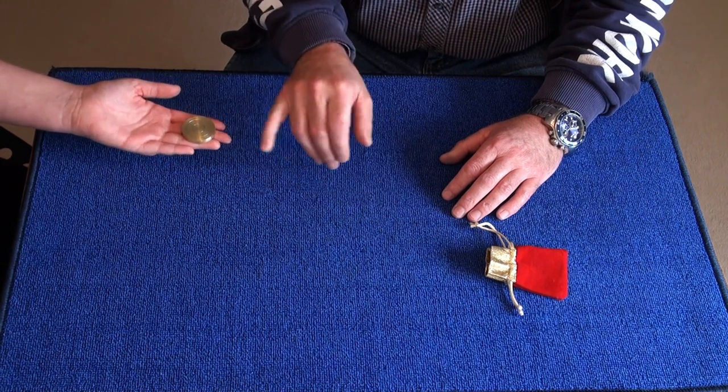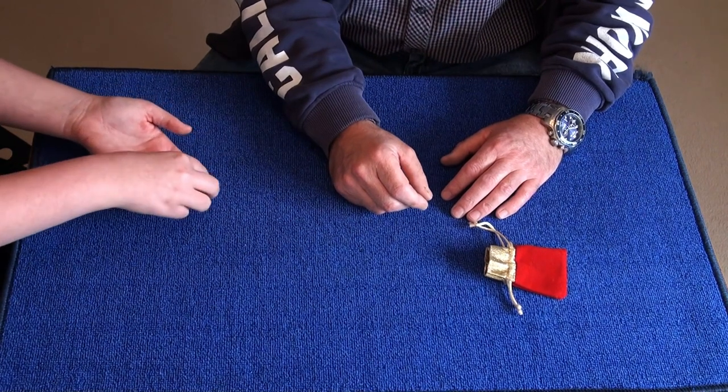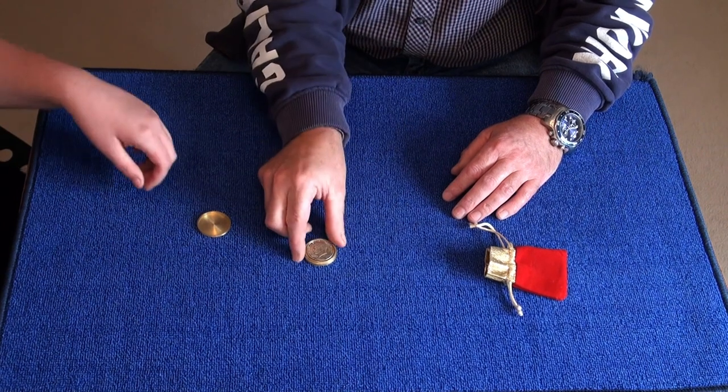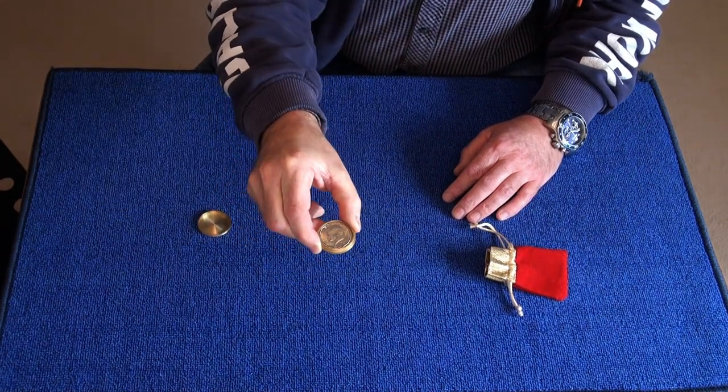I'll say it's in this hand. Yeah. And that also tells me that the coin is heads side up. Yeah. Let's have a look. Do you want to show it on the camera? Can you see that? Head side up.